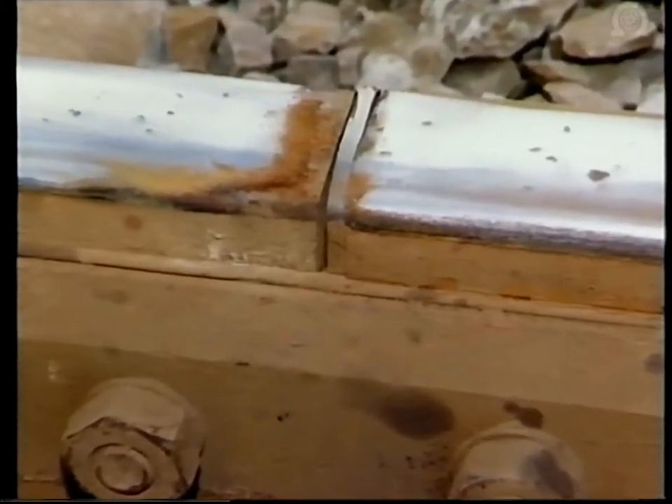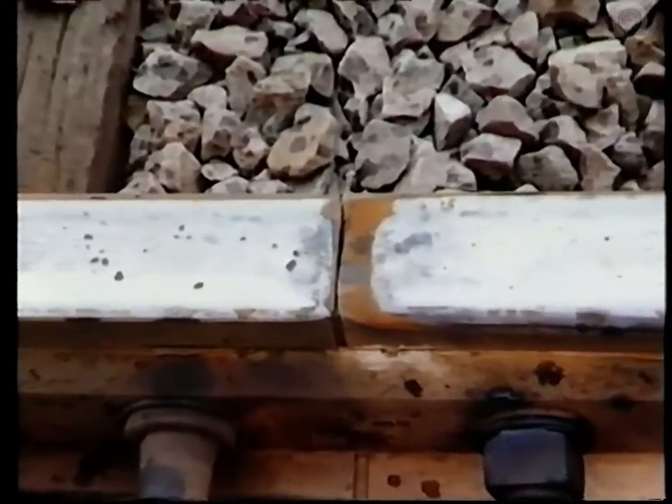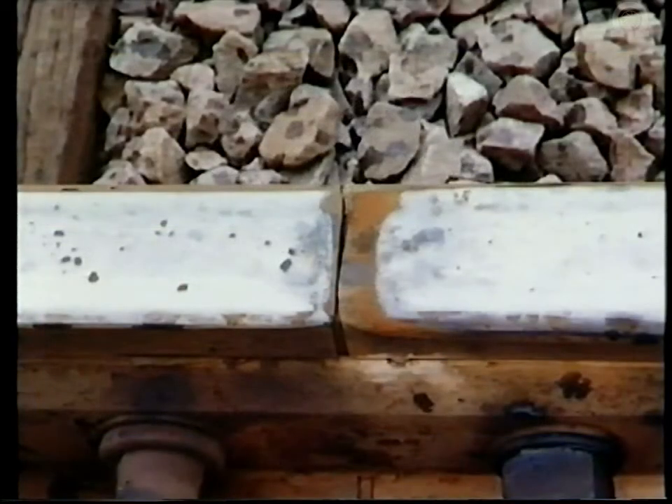Insulated joints can fail for a number of reasons. In this case, the rust patch on the fish plate shows that water has got into the joint. This indicates that the resin bonding which helps to secure the fish plates to the rail and provides insulation has started to deteriorate. The rusting of the running-on end shows that a drop has occurred between the two rail ends. Two of the huck fasteners have been temporarily replaced with ordinary bolts, and temporary packing has been used to replace the missing resin — all measures to keep the line open, but problems which can only be solved properly by a full repair of the insulated joint.